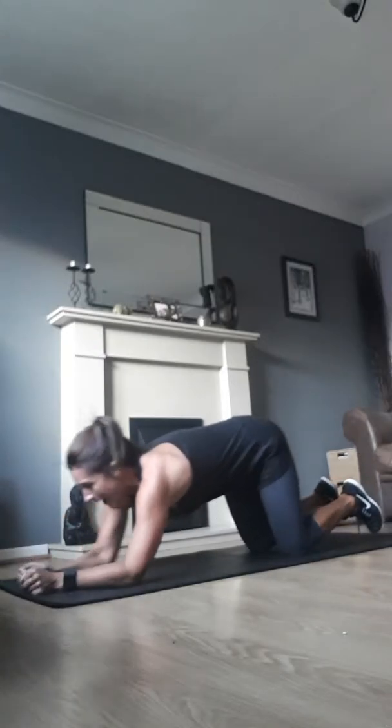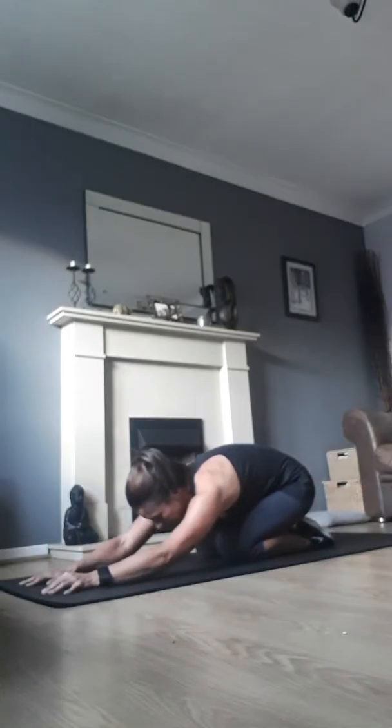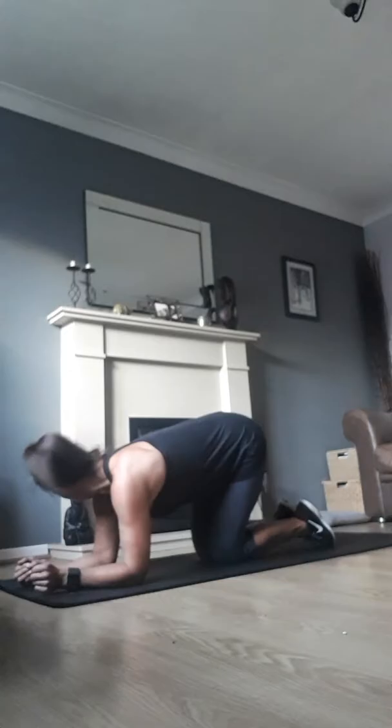If at any point you do feel it in your lower back, just bring your bum back onto your heels and have a little bit of a stretch and breathe deeply.